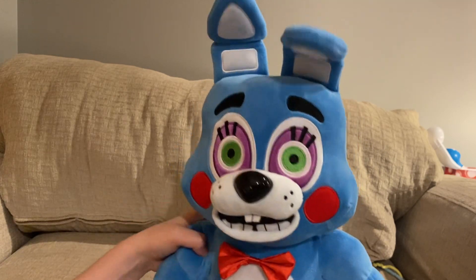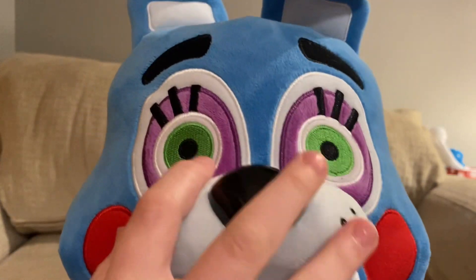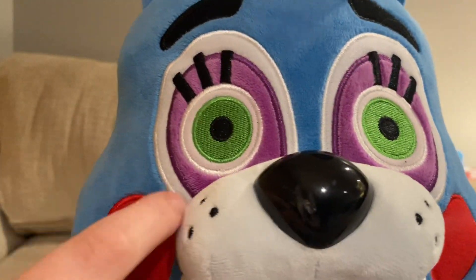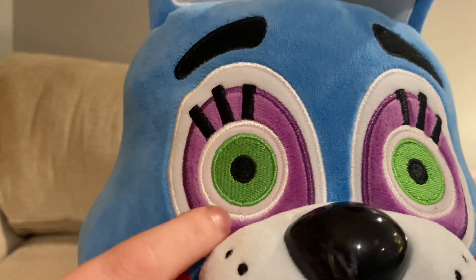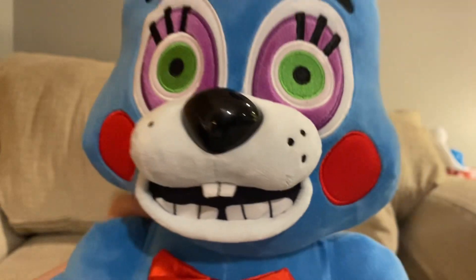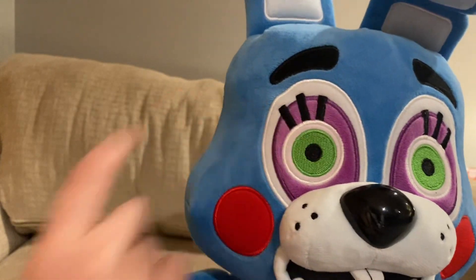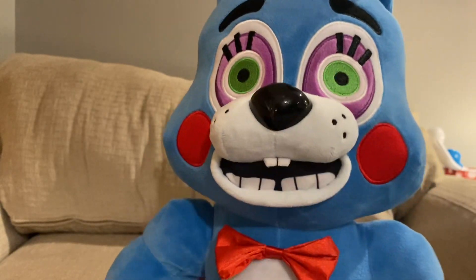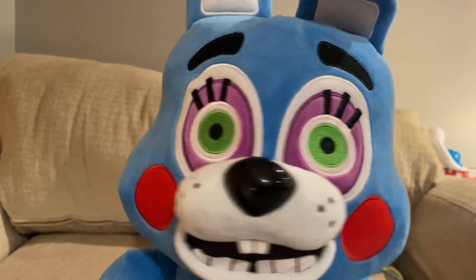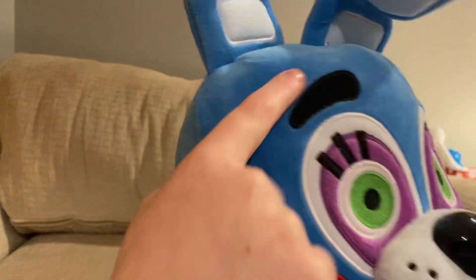The eyes — they've got the green eyes, obviously, with a nice soft purple around them. Then they've got the same material as the cheeks for the white areas, and obviously some embroidery. So no printing on this guy, which is good. But then there are the gigantic eyelashes. The eyebrows are also the same material with embroidery around them.